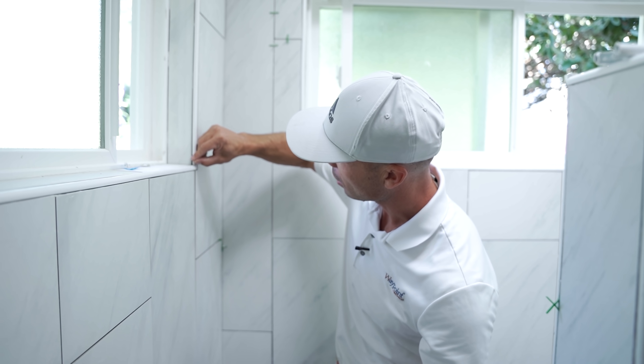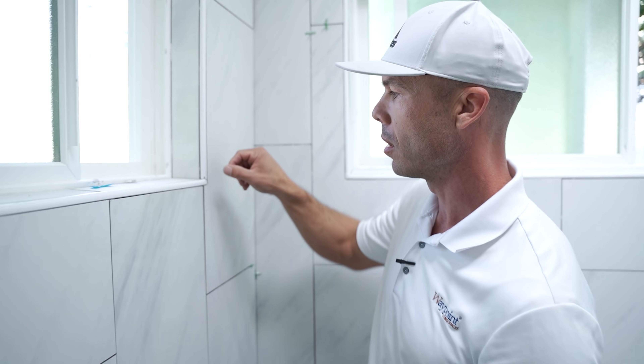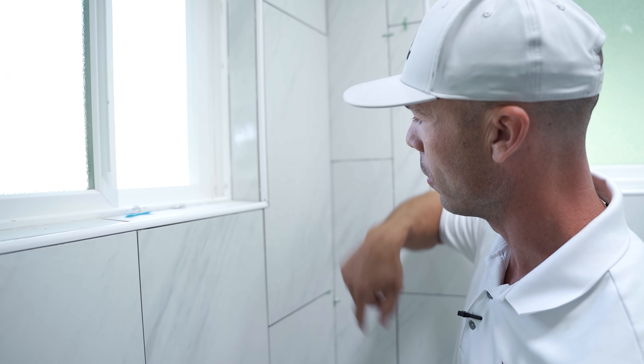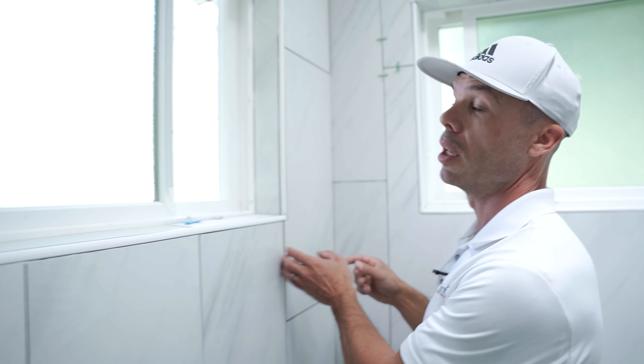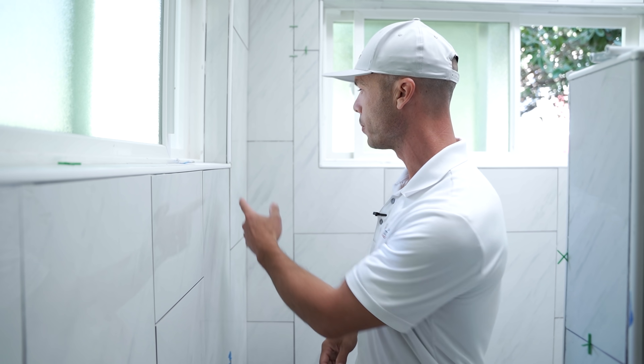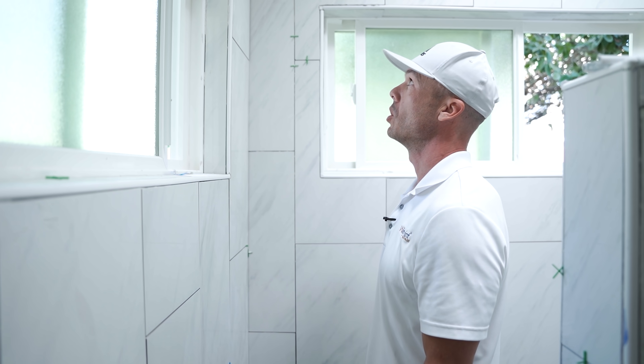There are some nicks — here's a nick in the Schluter that got caught with the saw blade or whatever he used to cut it. He just left it. There's a lot of lippage in here. Lippage is when one tile is sticking out past the other — the tiles aren't flat. I see a lot of lippage in here.